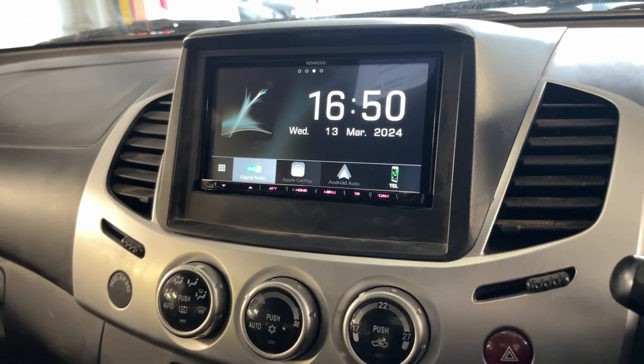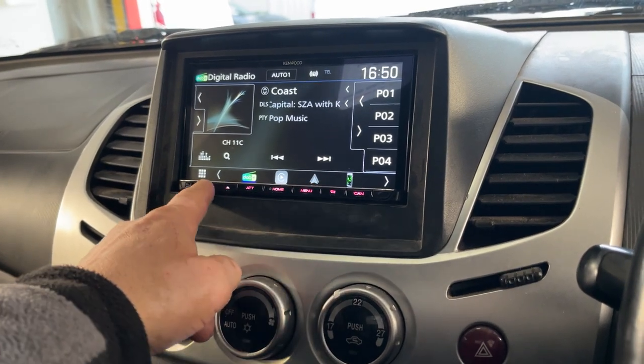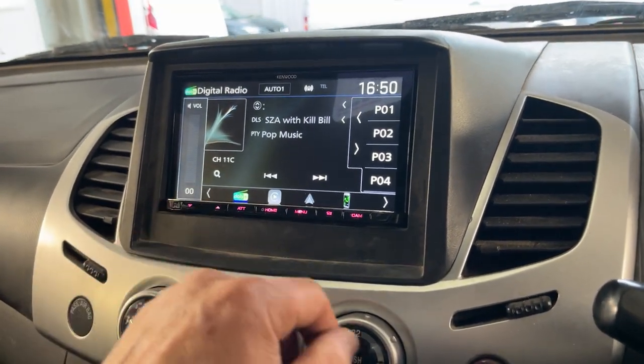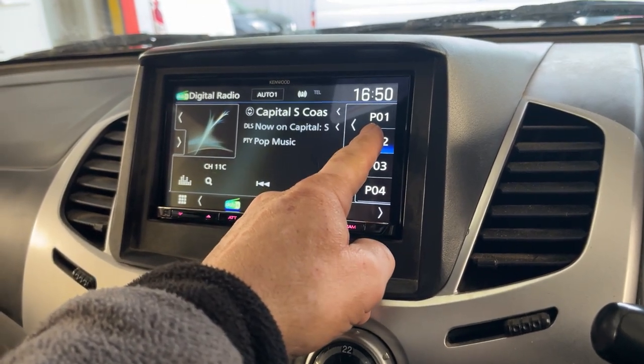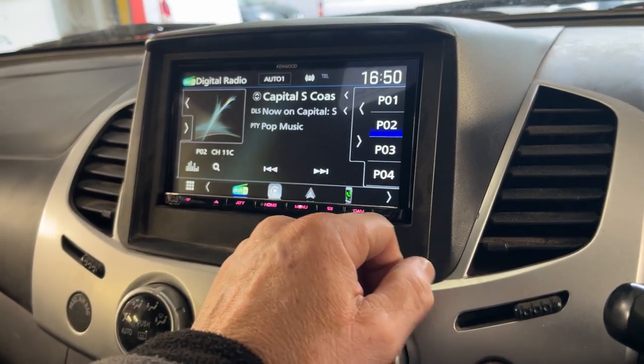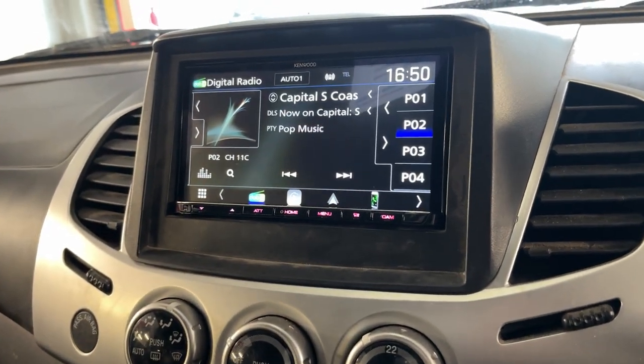It's got digital radio, it's got Apple CarPlay wirelessly, and Android Auto. We've got presets here, nice and easy to preset whichever one you want - press and hold. There we are, and you can also see what station you've stored, which is a real nice feature.